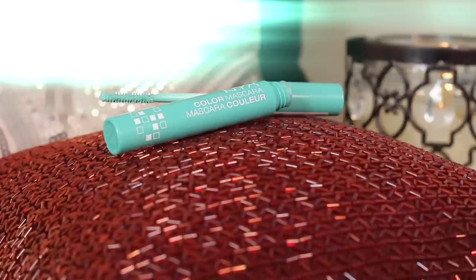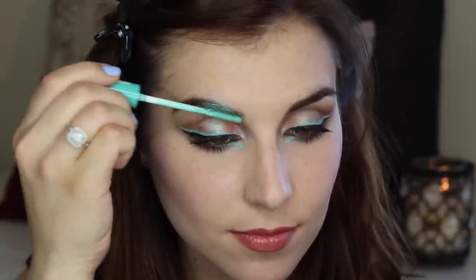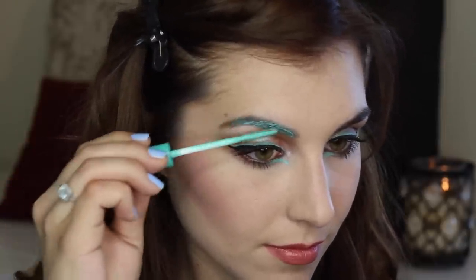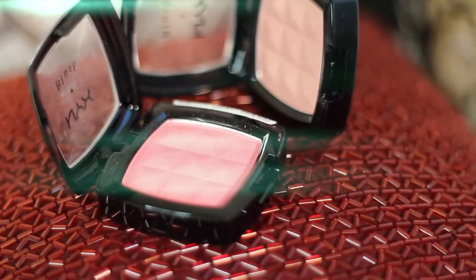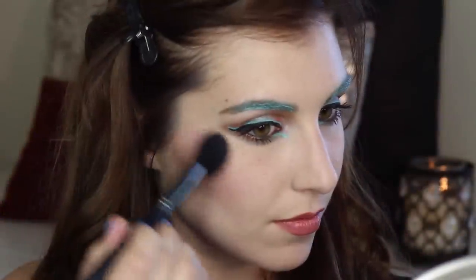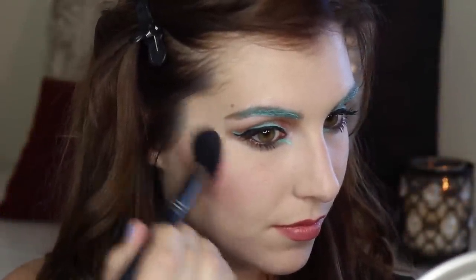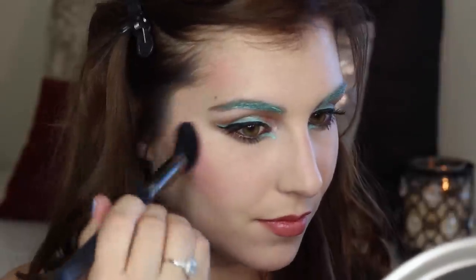But if you want to take it to the next level for festivals, raves, or parent-teacher conferences, here's how. I start by using the same teal mascara to color my brows, going from the inner corner all the way to the outside. Next I'm taking the same light pink blush and really packing it on — not only to the tops of my cheekbones but also running it through the temples close to my hairline.